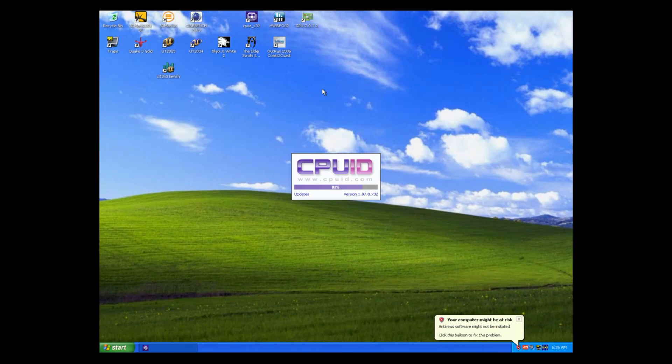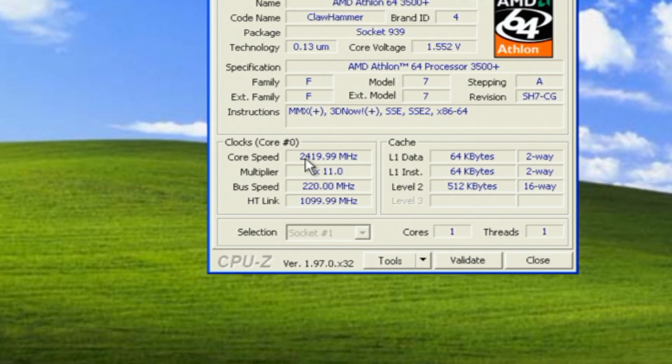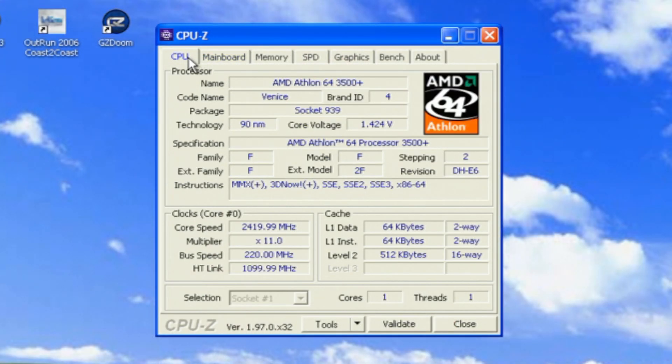Then my Clawhammer overclock hit a wall at 2.4 GHz, and I assumed it was the CPU, because I've always heard that K8 runs out of steam fast and has really no overclocking overhead. But then I started tackling Venice E6, and I had the same results! I was frustrated at this point and skipped right ahead to San Diego. Then it hit the same wall, and I started looking where I should have looked at the start — my RAM.